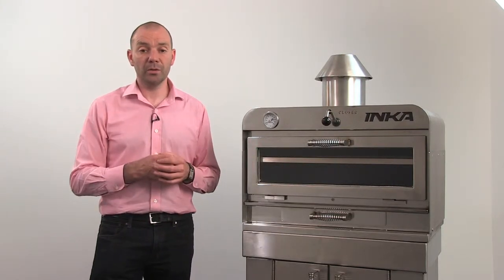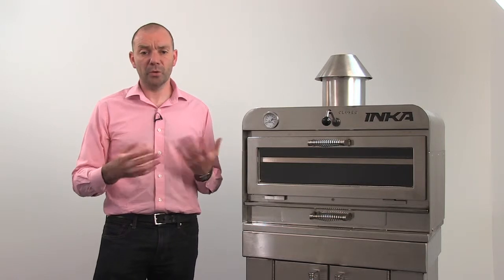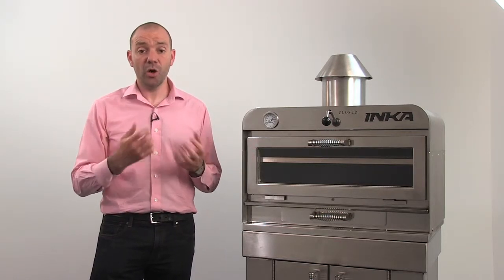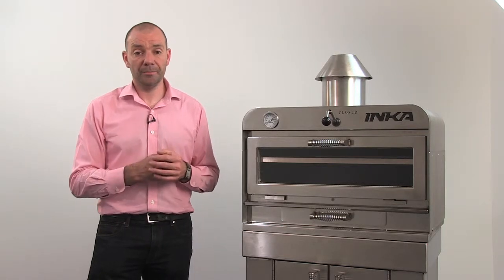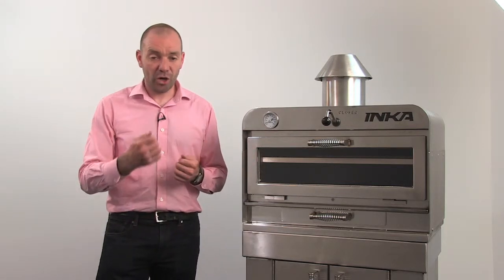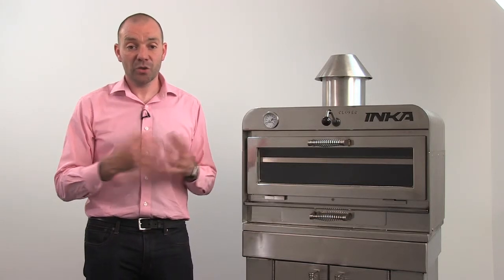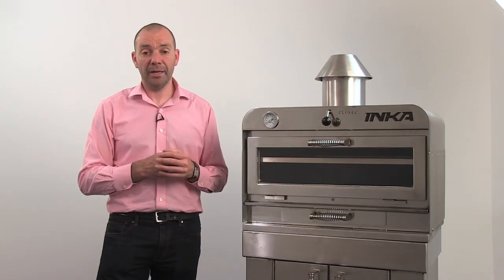Now we are going to demonstrate how to light the Inca. First of all, you will need some fuel. Inca charcoal ovens only use wood charcoal. The main thing when lighting the oven is this: it's easy to add charcoal if you start with too little, but it's very difficult to take charcoal out once the oven is lit. So we recommend you always start small and build the fire as you require.